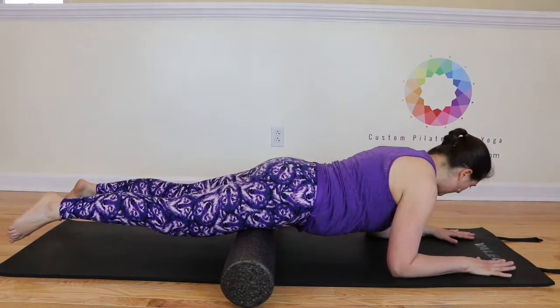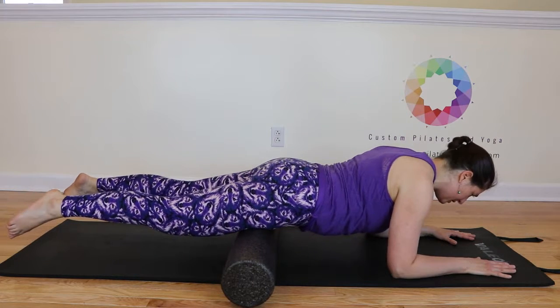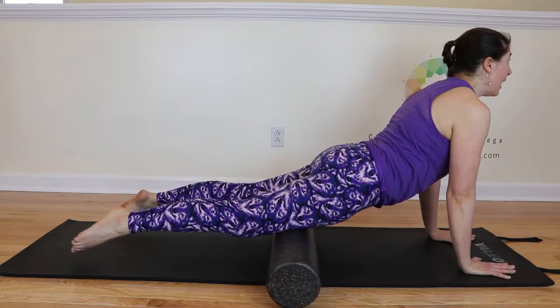Elbows in line with the shoulders, hands in line with the elbows, palms pressed down, shoulder blades on the back, belly button to the spine, energy out through the legs.